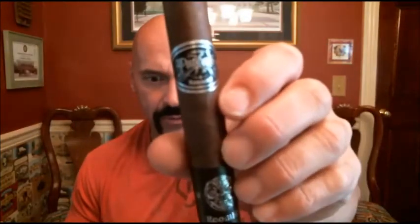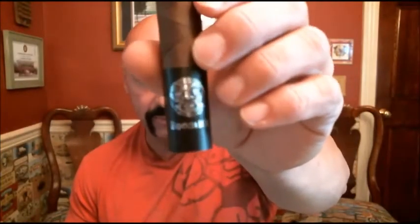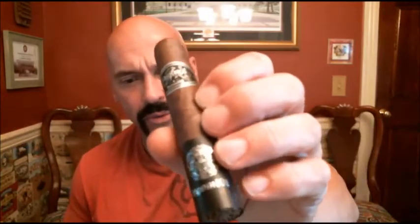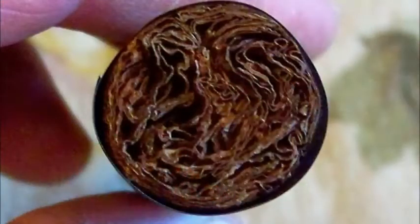5x50. Nice looking Room 101 band and one at the foot, which you saw on the introduction. Now this is all Nicaraguan and as you can see the wrapper is very well made — very slick, with a little oil shine to the wrapper. Very nice looking cigar. Matt says the name comes from a way to say thank you for all the support he's had over these past several years with the Room 101 brand — a way of paying back to his loyal followers and cigar lovers. So the Big Payback Robusto.